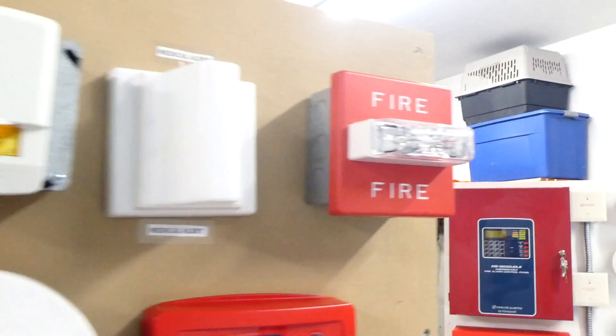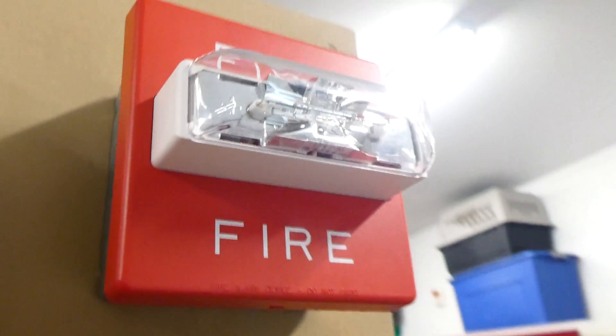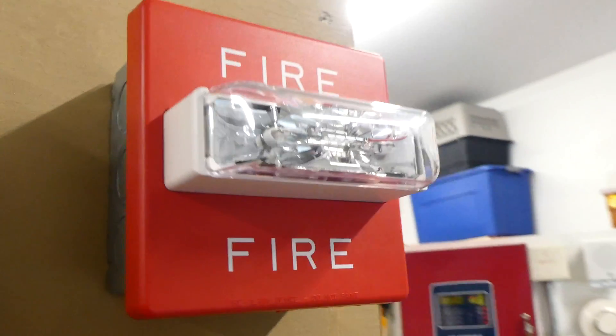Going over we have a Wheelock RSS Fire Alarm Remote Strobe, and once again it is set on 15 candela.